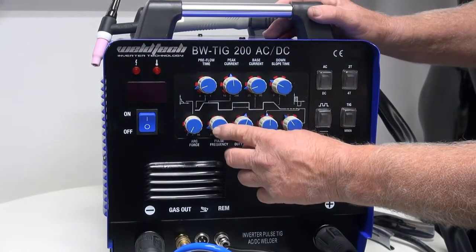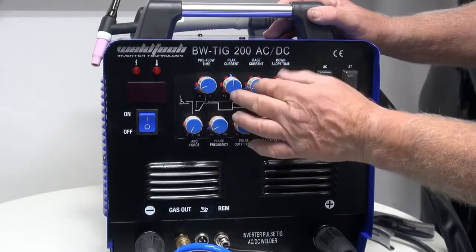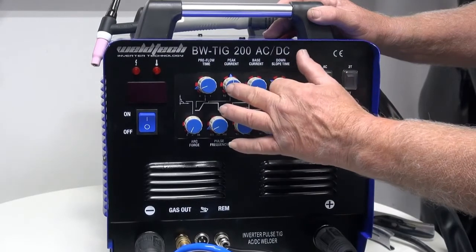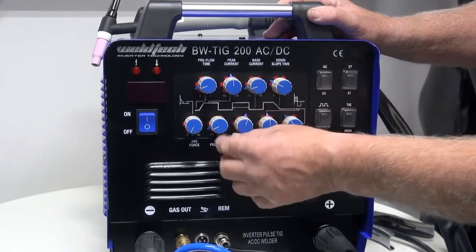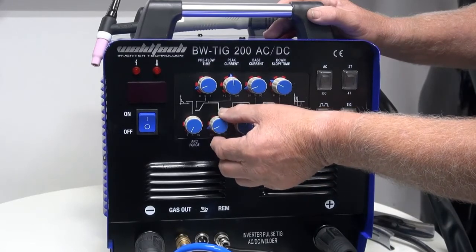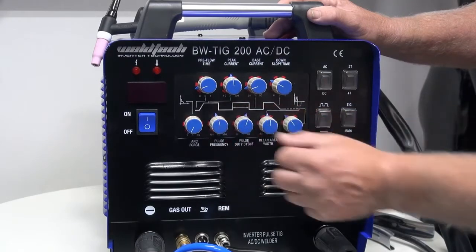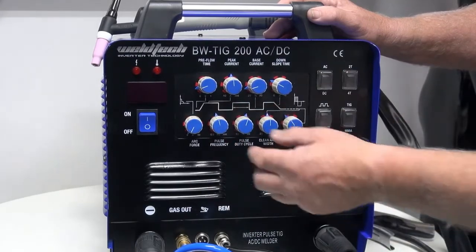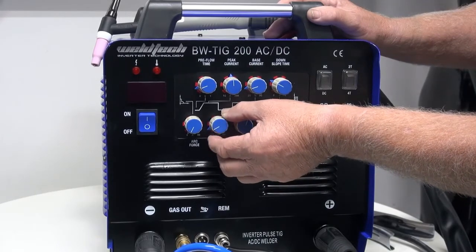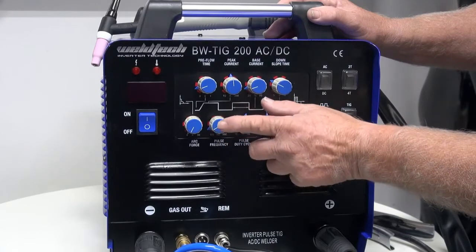Now we're going to talk about pulse frequency. Pulse frequency is this knob here, and it determines how fast we go from the peak current down to the base current and back. This is often a personal preference — I quite like the pulse to run quite slow. More talented welders tend to turn the pulse up a bit. To start with, I recommend setting the pulse down at around two to three and a half pulses per second.